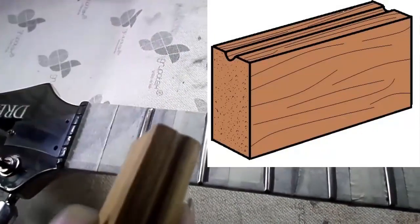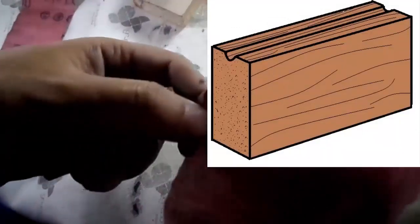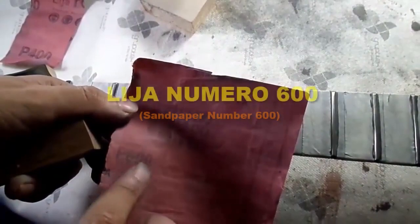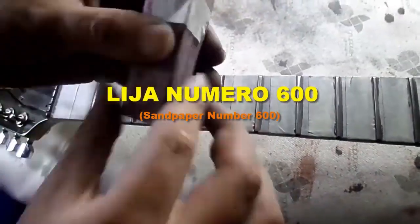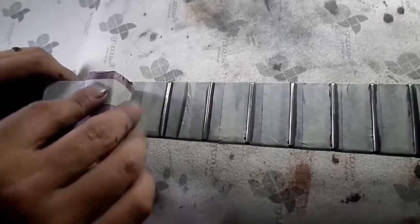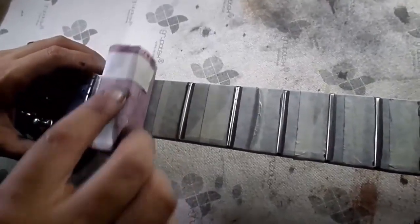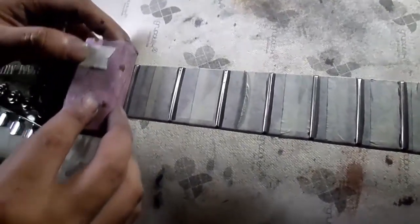We use this hole to restore the rounded shape that the frets have at the top. We take 600-grit sandpaper, roll it around the wooden block, and secure it with a little tape. Then we sand each fret by making them pass through the slot of this small block, being as careful as possible to give the correct shape to the fret without removing too much material.